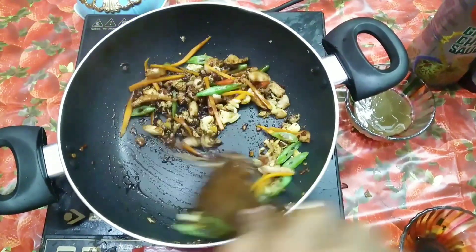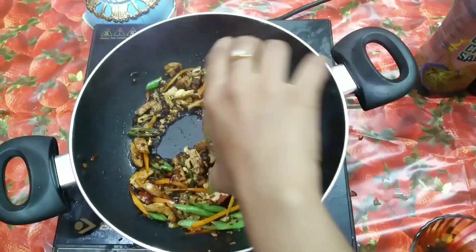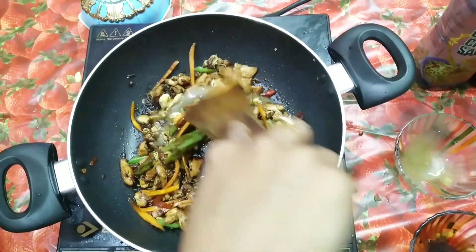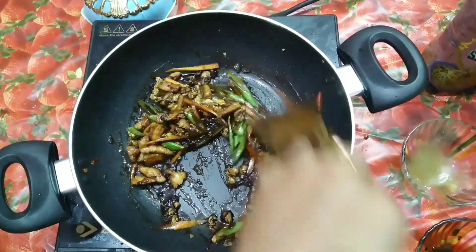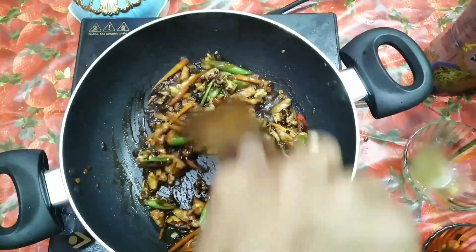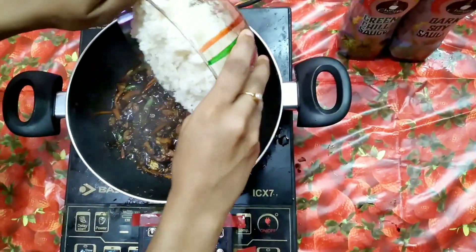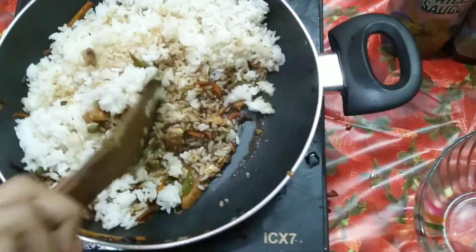Now you can add the sauce for Nasi Goreng. It's much preferable to use sweet soya sauce, but if you don't have it, just stick to the normal one by adding a little sugar. Next, the chili sauce — I have used green chili sauce, but you can even use the red chili sauce. That's okay. Mix the sauce and after a moment add the boiled rice to the pan and give it a good mix.